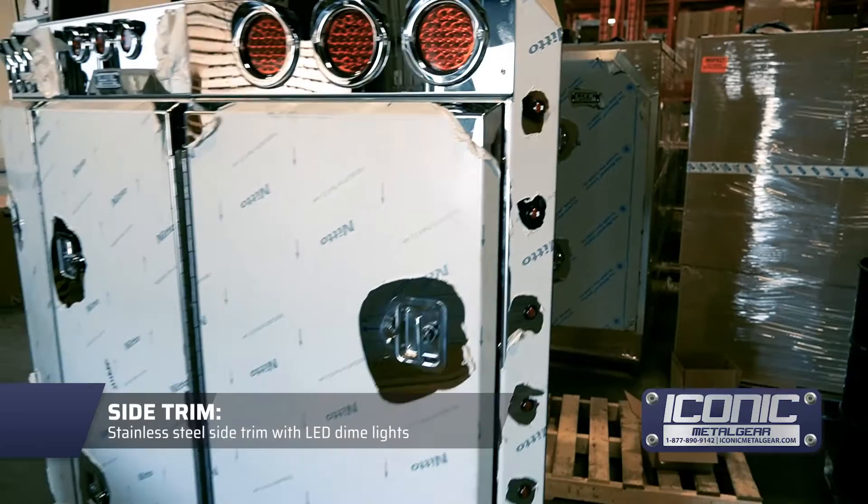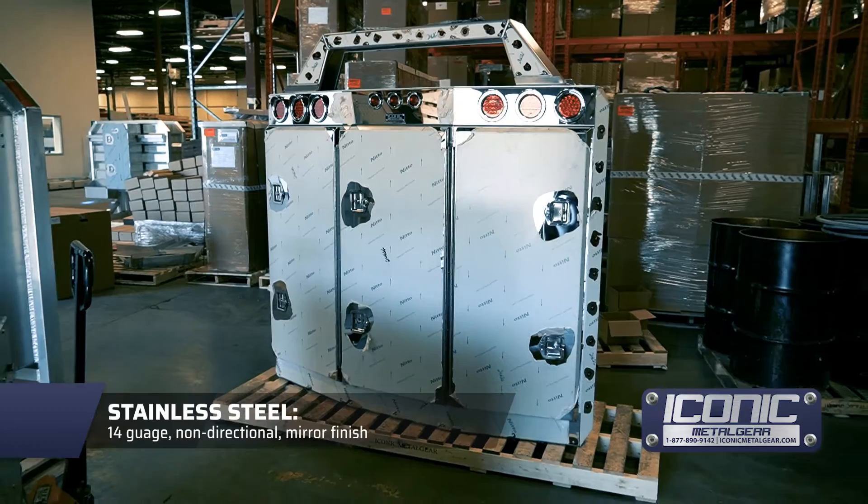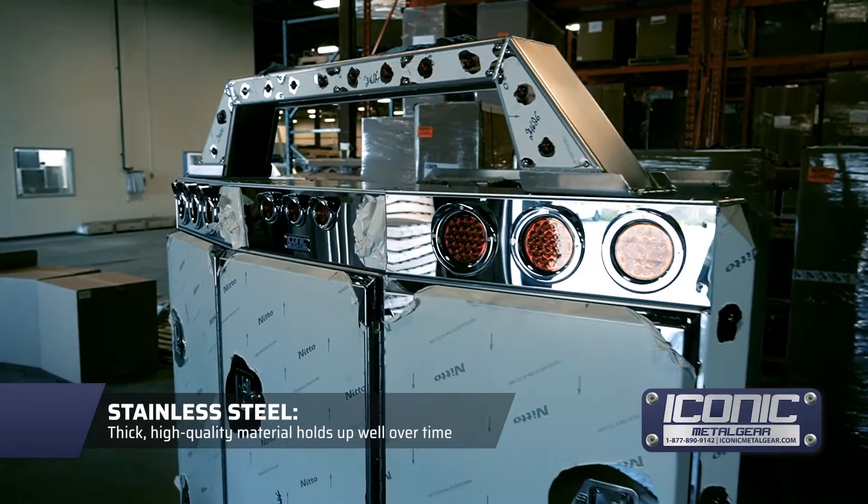It has angled doors, so you've got a little miter on the corners of all the doors, and it gives it a real stealthy look. All finished in stainless steel mirror, 14 gauge. We don't go any thinner than that, so you don't have to worry about it looking like crap after a while.